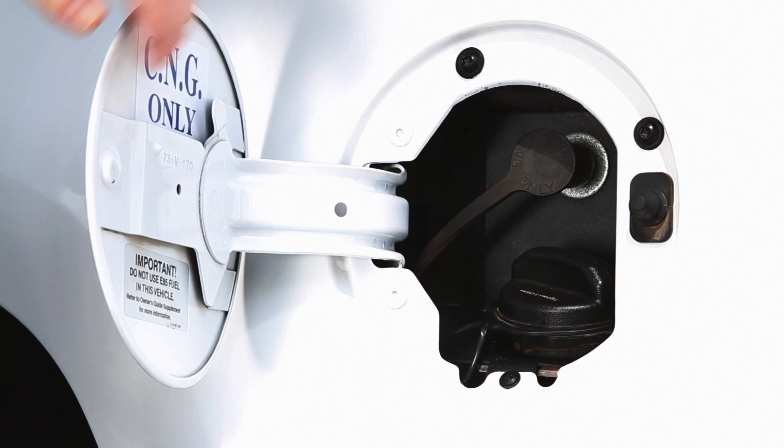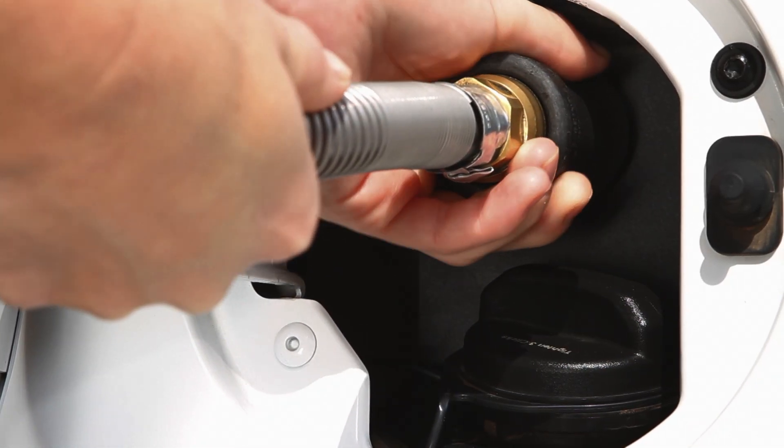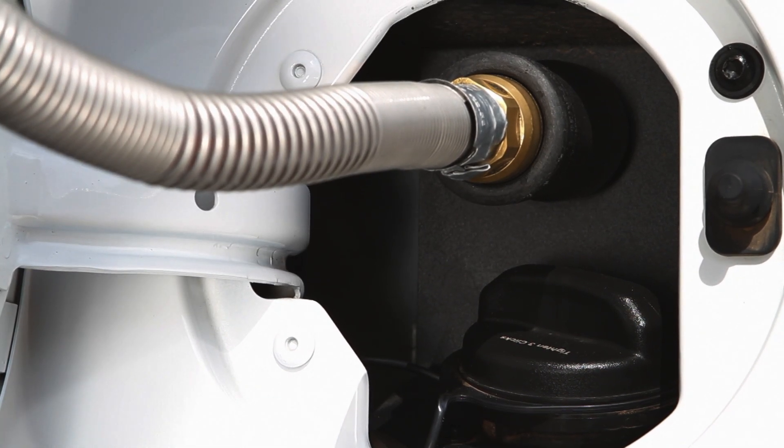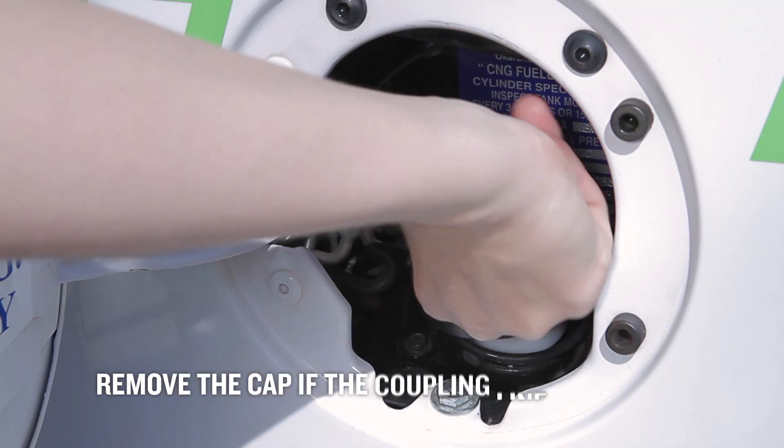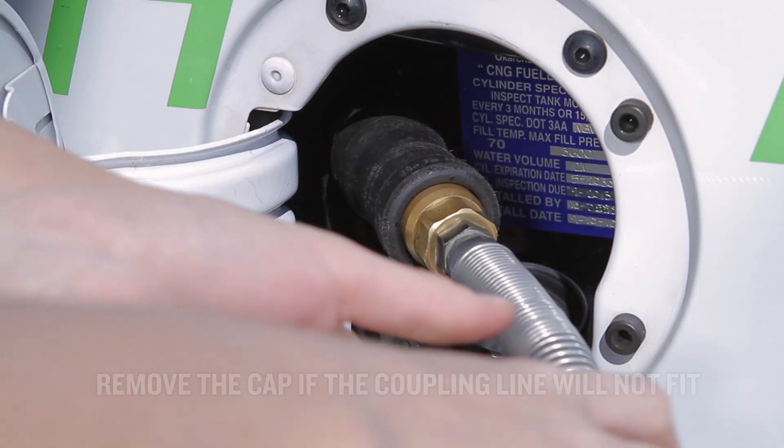Connect the nozzle to your vehicle by pulling back on the sleeve on the nozzle and pushing it over the fitting on your vehicle. The nozzle will lock into place when a proper seal has been established. You may have to remove the gasoline cap from your gasoline tank if the coupling will not directly fit over your CNG tank attachment.